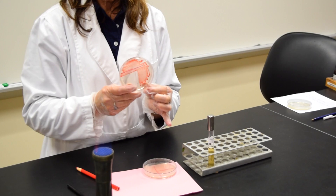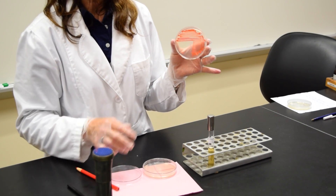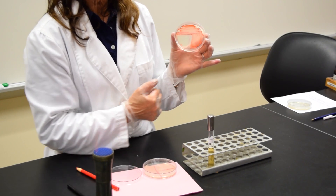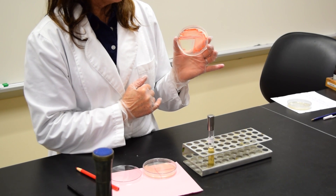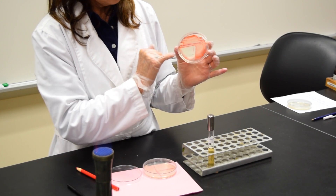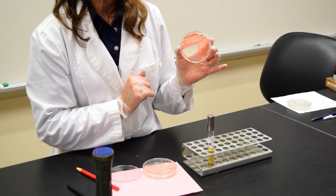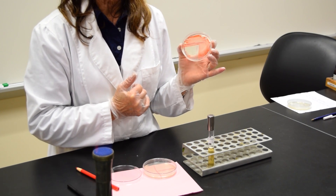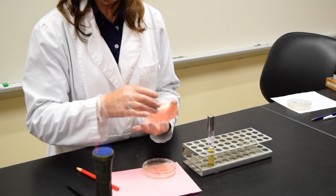When I take a look at the plate, I should notice the most number of organisms in area one. In area two, there's quite an abundance of organisms, but I begin to see individual colonies. And then in area three, I should also see some individual colonies. I've just isolated the bacteria and separated them out.